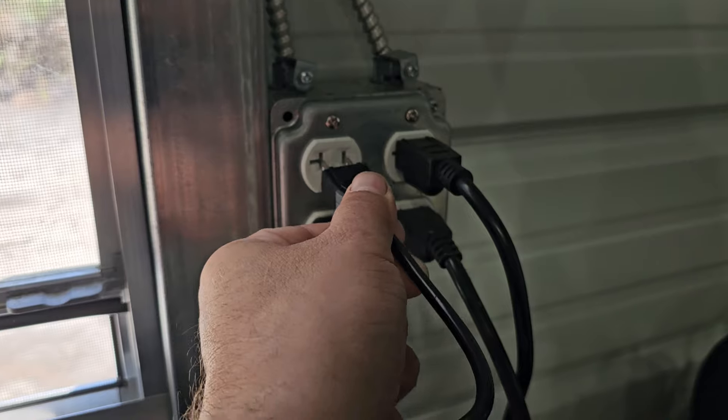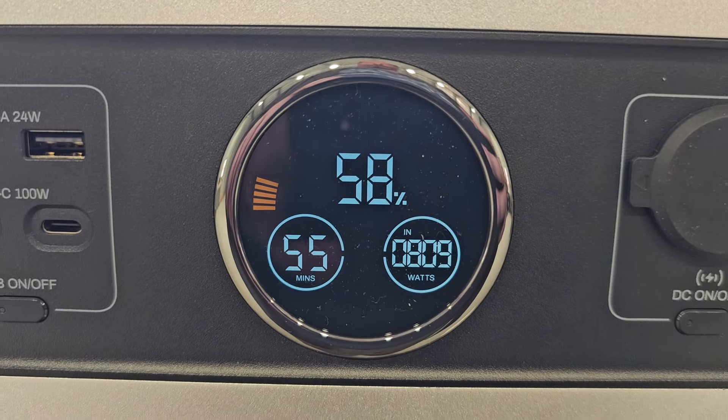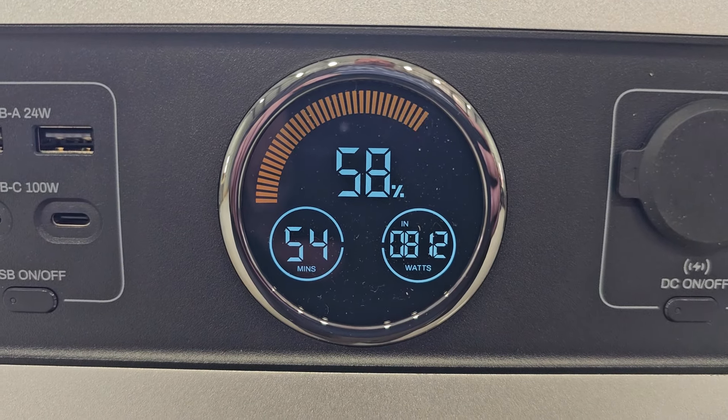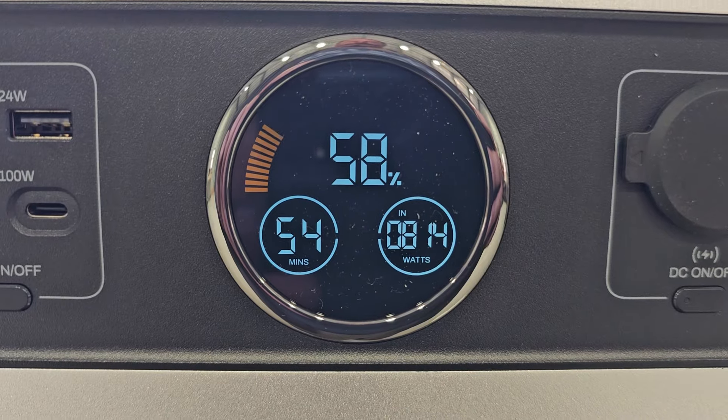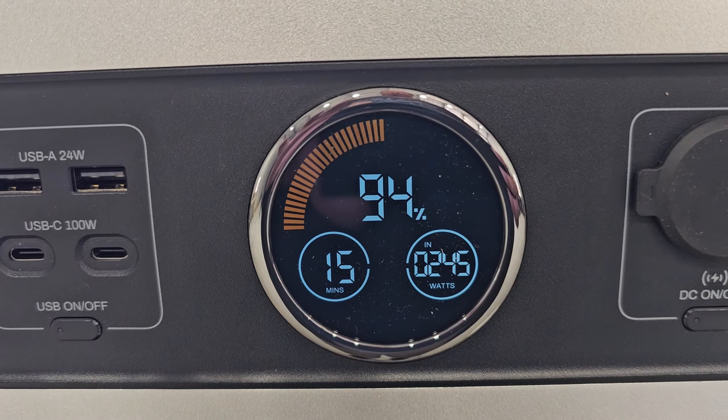Let's get it plugged in and charged up. That's a nice powerful internal charger — looks like it's doing 810 watts, roughly 54 minutes to complete charging. A few moments later: 94 percent, 15 more minutes to go.